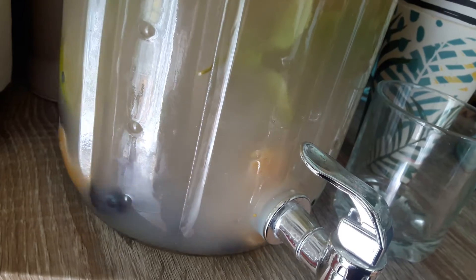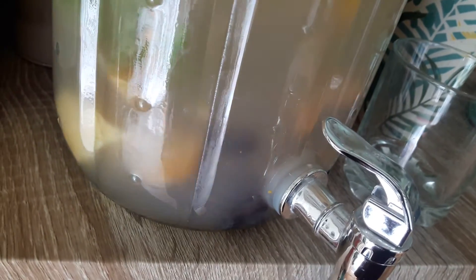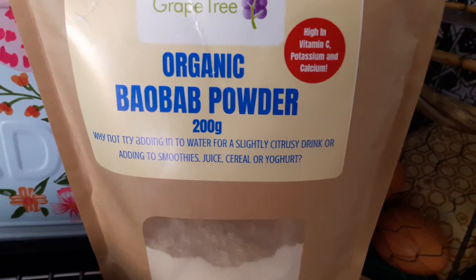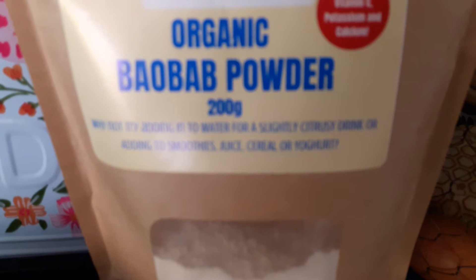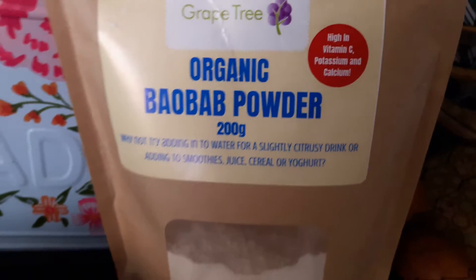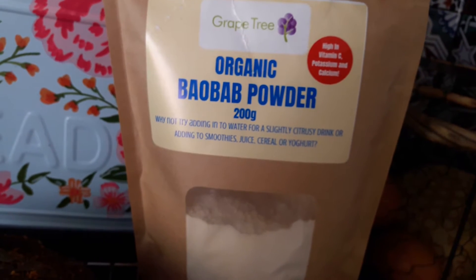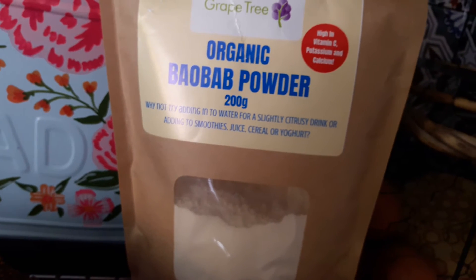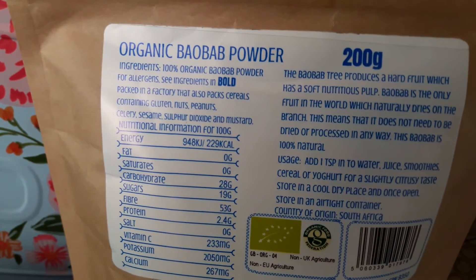And that powder you can see, it's a superfood which has a citrus flavour — it's got a mad name, I'll show you — it's some baobab powder. Why not try adding to water for a slightly citrusy drink, or adding to smoothies, juice, cereal, or yogurt. And it's goodness — you'll have to look it up online. I did and I thought, alright, I'll have some of that.